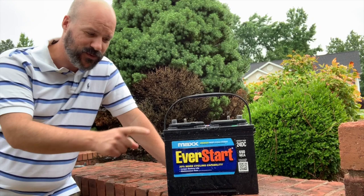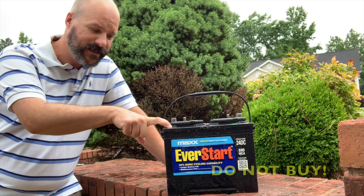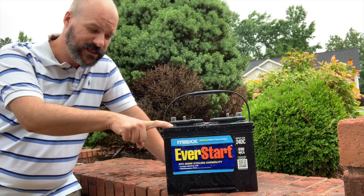One of the things I look at often in my boat is batteries, and I'm going to tell you about this one right here. I know it's backwards — I'm going to flip this camera around in just a second — but I want you to stay away from this battery. I've only gotten maybe 18 months out of it. Bought it at Walmart, it's an EverStart.